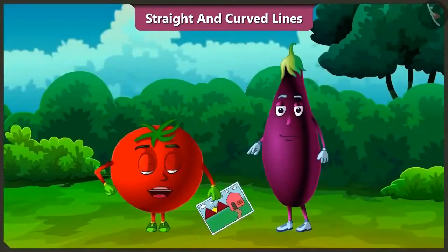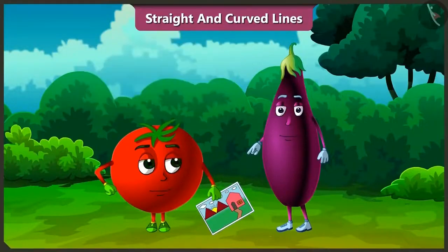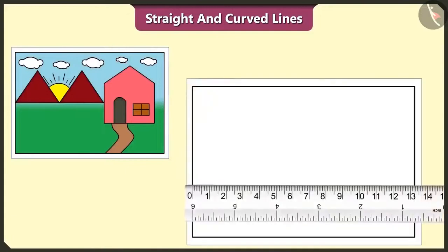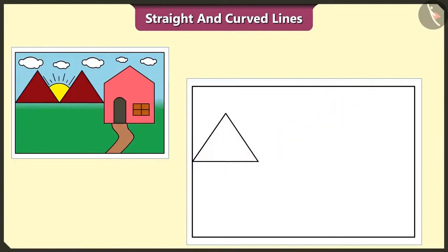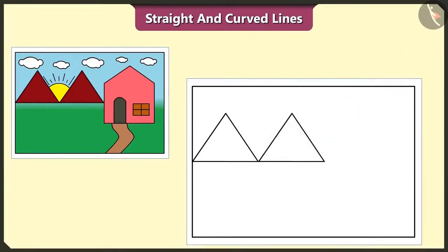So we have to draw this picture using straight and curved lines. Yes, so let's draw. First of all, let's draw a hill with the help of a scale on paper. This hill is made of three straight lines. And I made a similar hill beside it like this.